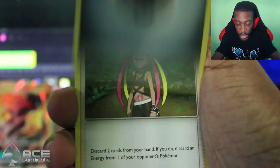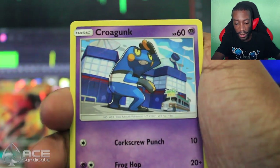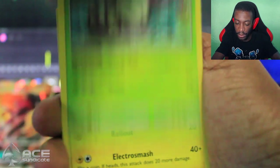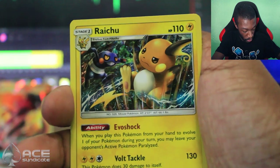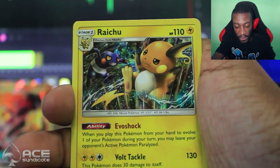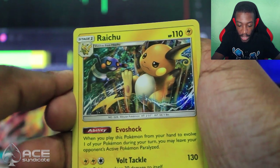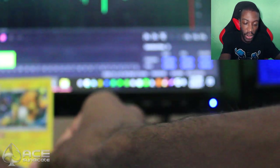So we got a Metal Energy, Plumeria, Seedra, Wobbuffet, Croagunk, Magikarp, Meowth, Wimpod, Togedemaru, Reverse Alolan Rattata, and an Alolan Raichu, you guys! Evil Shock — when you play this card to evolve one of your Pokémon during your turn, you may leave your opponent's active Pokémon paralyzed. Volt Tackle — this Pokémon does 30 damage to itself.